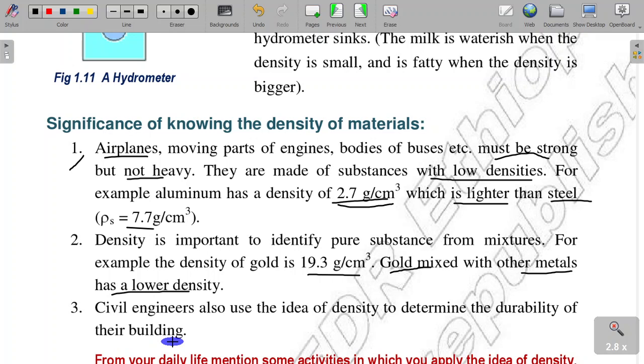Civil engineers use the density of materials to determine the durability of their buildings and to determine the structure of the building.